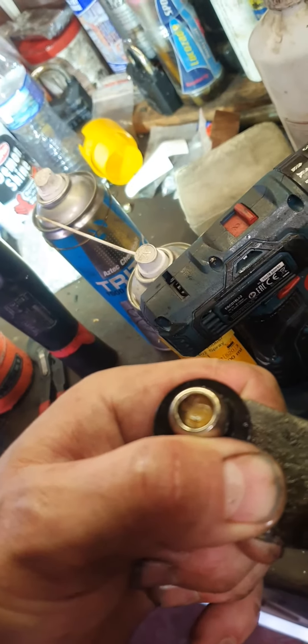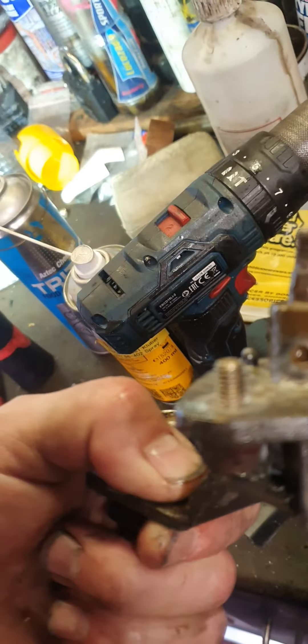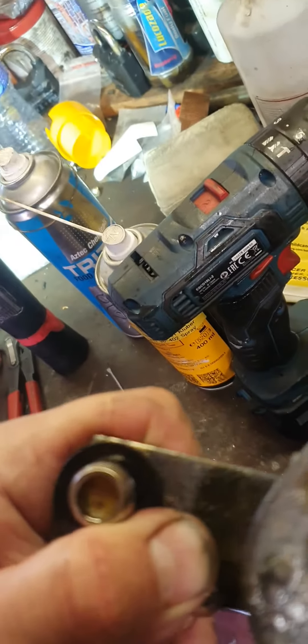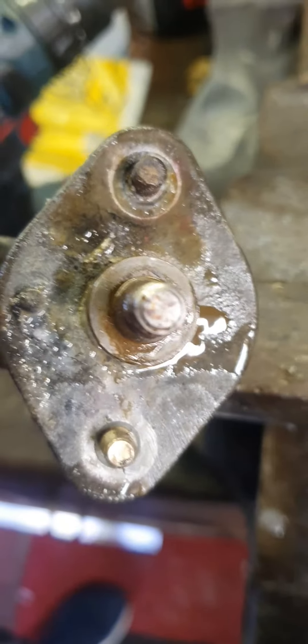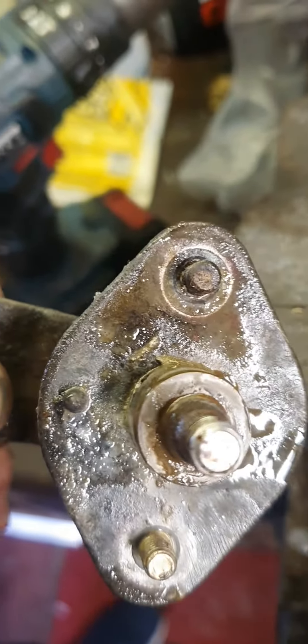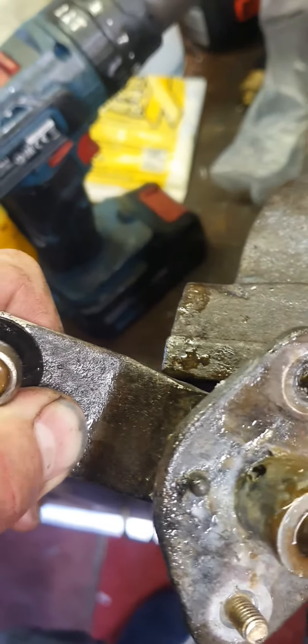They're fairly simple to get out — literally remove the plastic scuttle on the windscreen, take the wiper arms off, and undo the two 10mm nuts on the driver's side and two on the middle. Then prise off the arms. Reverse the process to put it back on.